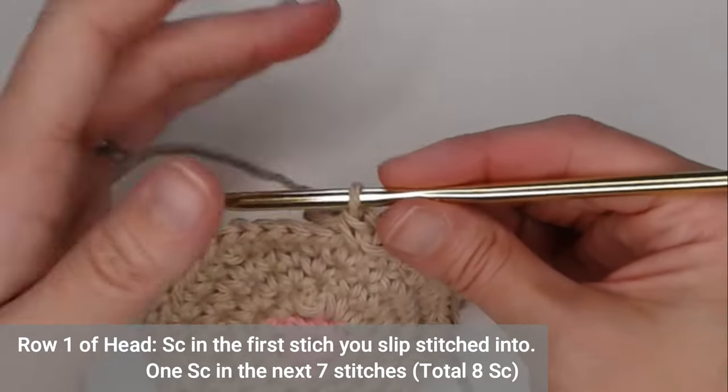Skip two stitches — one, two — slip stitch into the third stitch, and then slip stitch in the next stitches for a total of 16 slip stitches. Now we're going to make the tail — chain 15.